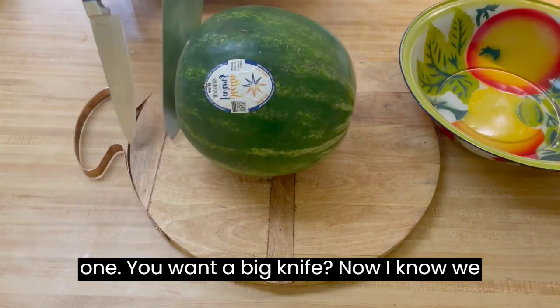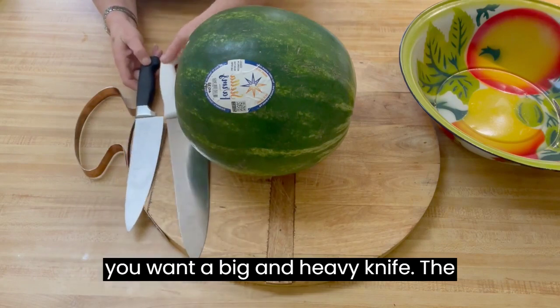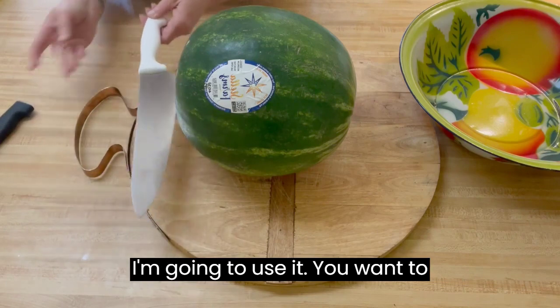You want a big knife. Now I know we did a little video on paring knives, but you want a big and heavy knife — the bigger, the better. This white one is actually bigger than this black one, so I'm going to use it.